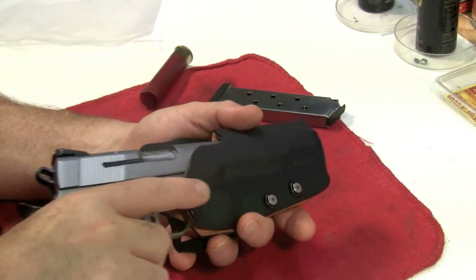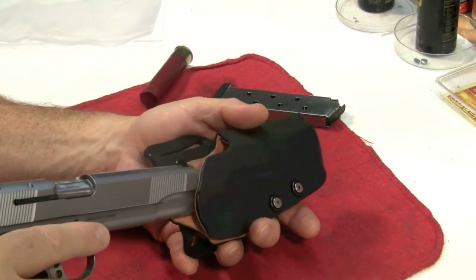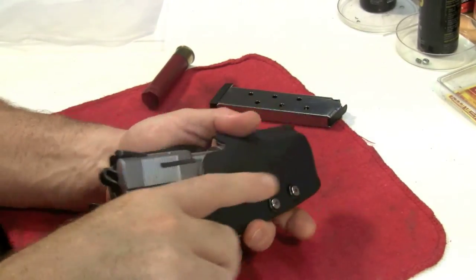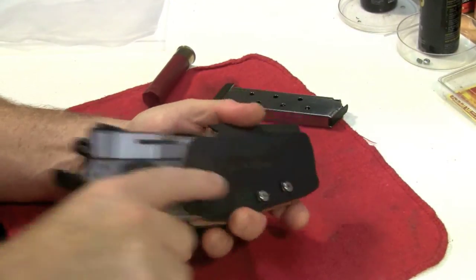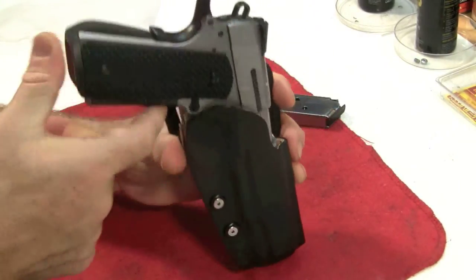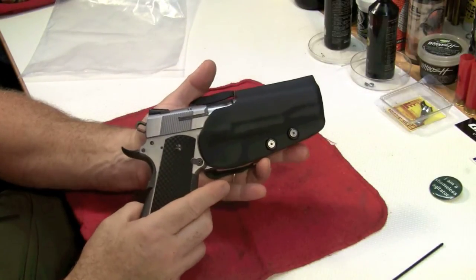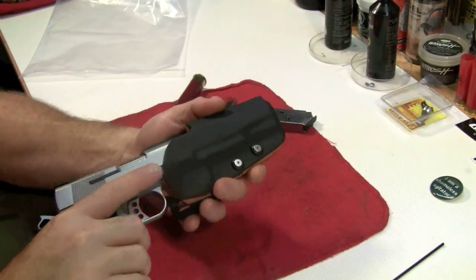So you can draw a little bit quicker when you're coming out. Does it make that much of a difference? I don't know. If you're drawing from retention, you can come out a little bit sooner. Of course there's leather in it, so there is some break-in required, but not much — it'll break in soon enough. The only thing you're hearing is my front serrations rubbing a little bit. This holster's not made for this gun, although it works really well for it.